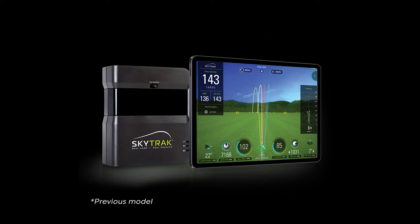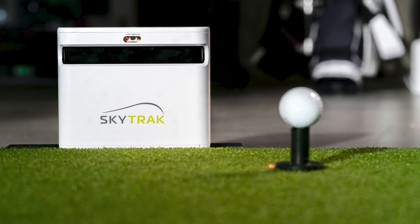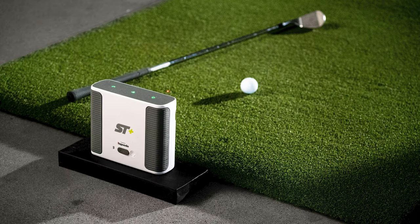This is fun because you had the previous model, the SkyTrack Launch Monitor, and you've only said great things about it. So I know you were very excited about the SkyTrack Plus coming up, and now that it's here you get to do some testing with us. I've had it for about four years. Every winter I'm hitting about 100 to 150 balls a week. I really enjoy SkyTrack — it's definitely improved my game.